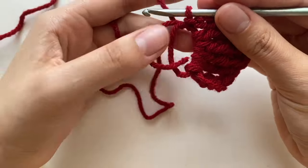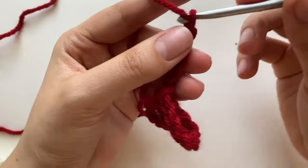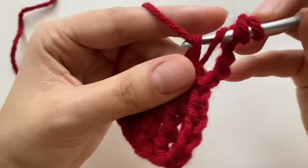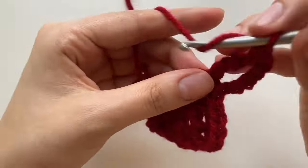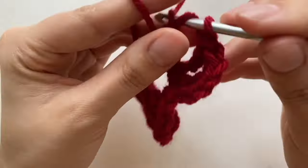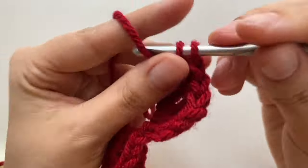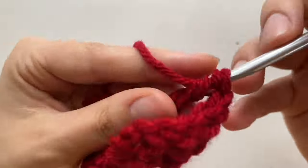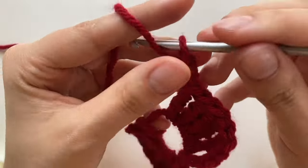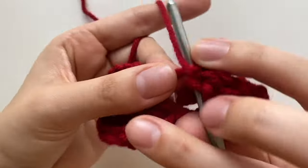Now we're going to repeat the same thing but for the other side. So we're going to chain five, then put five double treble crochets in here. Then chain five, and do a slip stitch back into here.